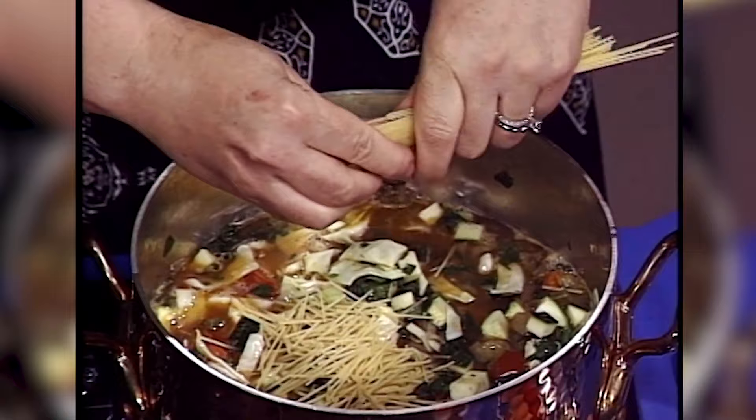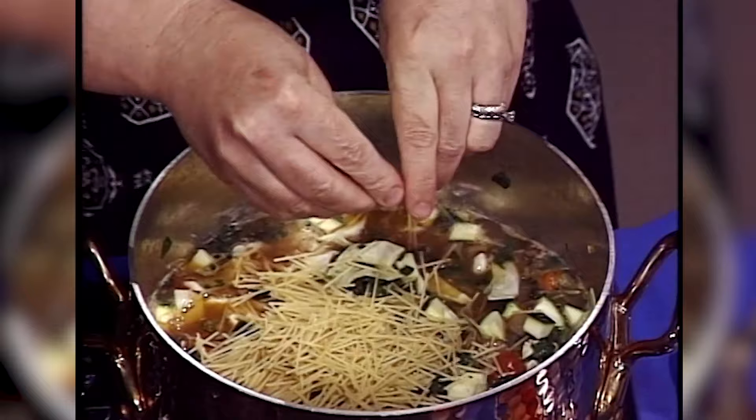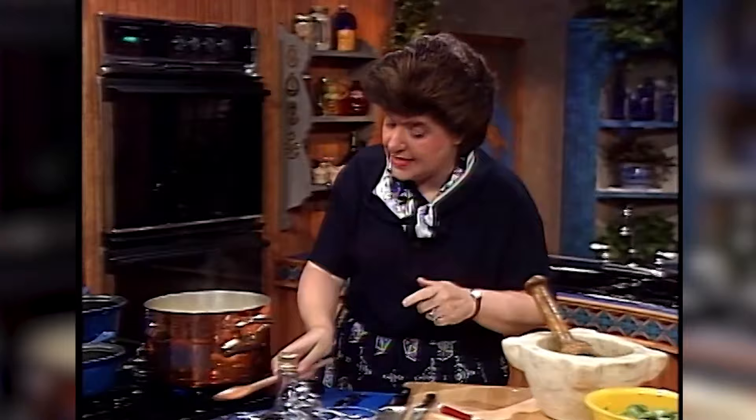The reason you do that is you want the pasta to cook in the same amount of time as those vegetables you just added. You want all this to cook about the same time, and you don't want the pasta to be mushy — in Italian cooking, pasta should be al dente. Now mix that up well. If your soup is maybe a little too thick, you could always add a little extra broth, but I don't think mine needs it. So the cover goes back on.